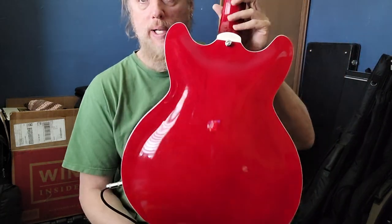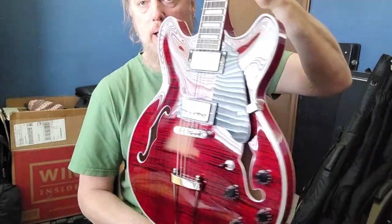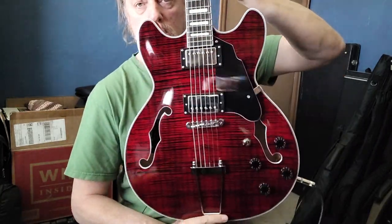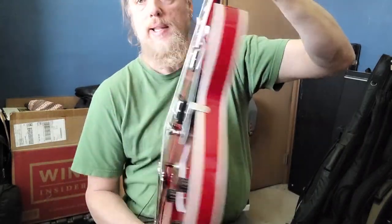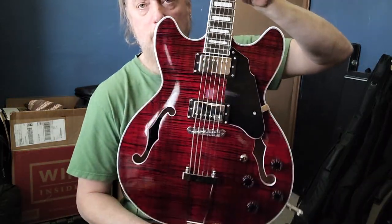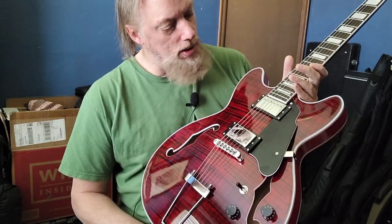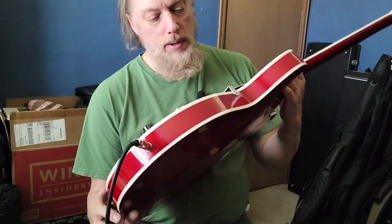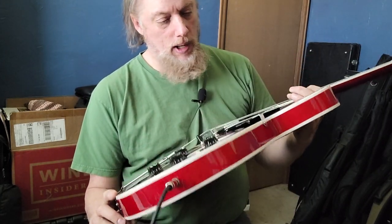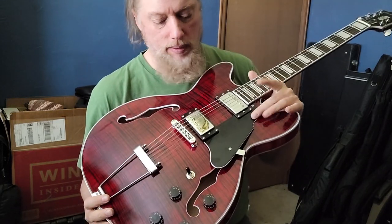The back is quite a lot brighter. As you can see, the comparison of the rather dark top and the back — if you like that look, it offsets the top a little bit. Some people might find it annoying that it doesn't match. Pretty cheap pickguards, not terrible but not super high-end. I've seen a lot of people getting these and switching out the pickguards.